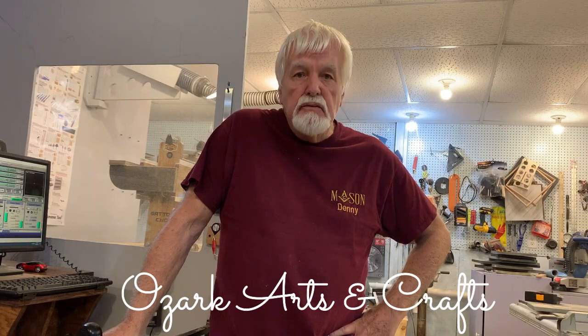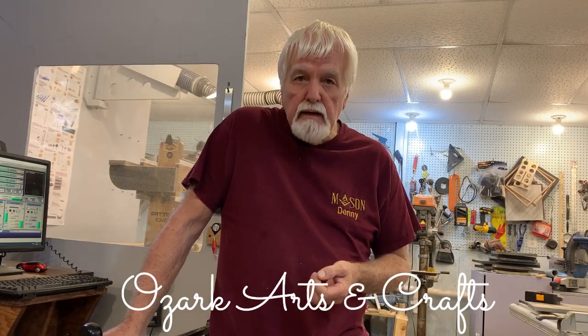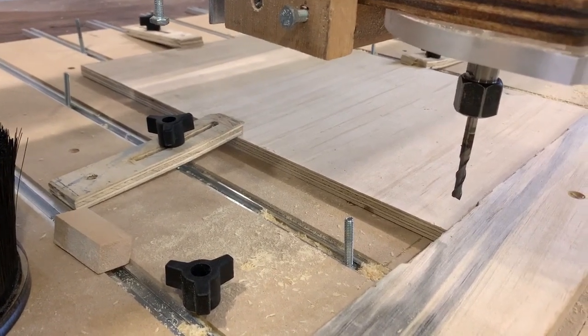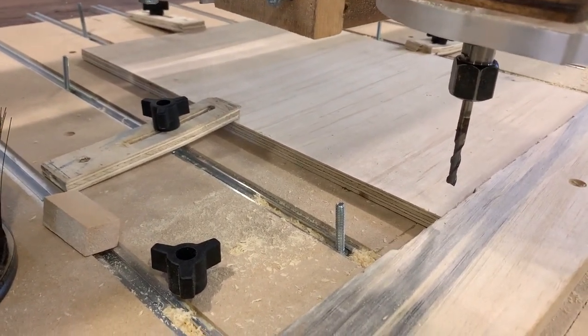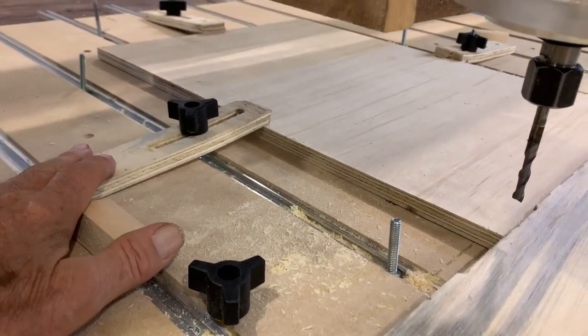Hello and welcome to my shop where sometimes I'm just doing something and other times I show you how to do something. So let's get something started. Today I'm working on a new design for hold-down brackets to replace the ones I have here.